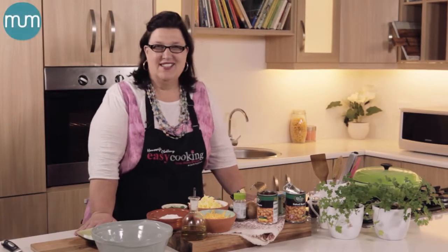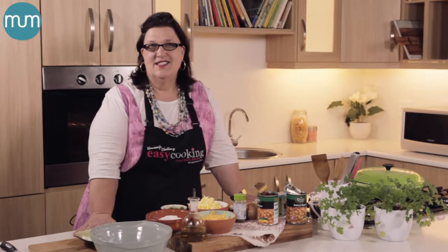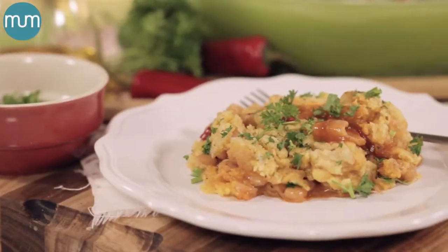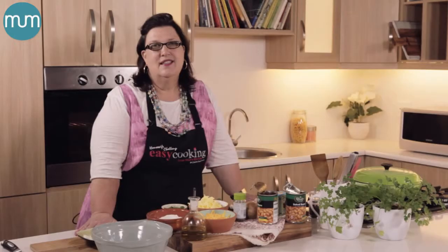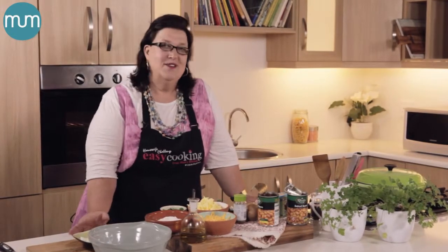Good morning and welcome back to my kitchen. Beans are such an underrated ingredient in our kitchens, and yet it is a cupboard staple that can save you many many times. Today I want to show you an easy bean crumble that is delicious, and you can choose to make it vegetarian or not. So let's cook.